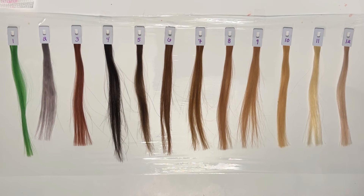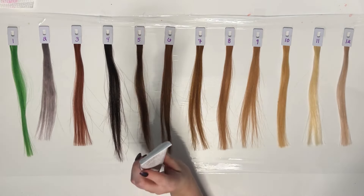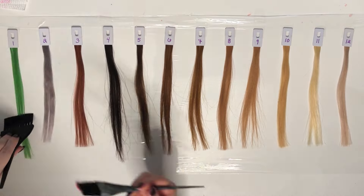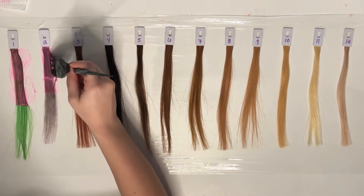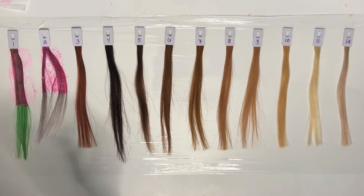My swatches are not virgin hair, so that means they've been chemically colored, treated, or bleached at some point. For my videos, I take the color directly from the container and apply it to the top of each swatch. Some people do like to dilute their dyes, so I will do a diluted version at the bottom of each swatch. Please keep in mind everyone's hair is different, which means everyone's hair will take color differently, and different screens and monitors can make colors look different, so please just use my video as a reference.